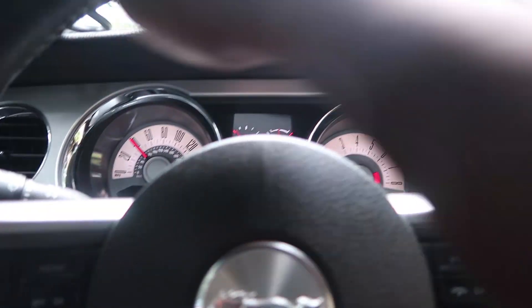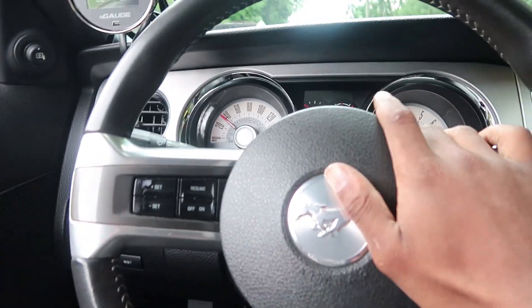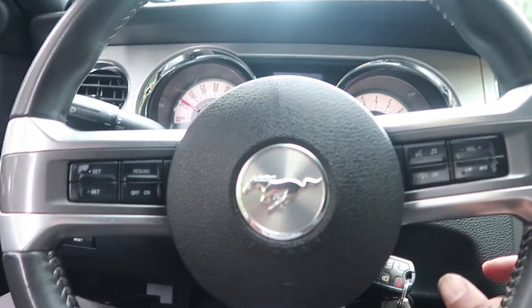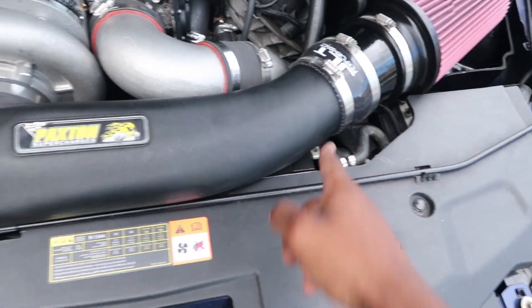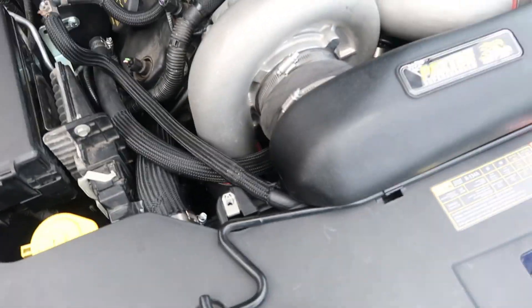I can hear the blow-off noises better and just the spooling. I just did a little pull and was in boost and it got a little squirrely. I definitely feel that extra power. I don't know for sure, but to me it felt like it made a little difference. So in a nutshell, that thing did work.